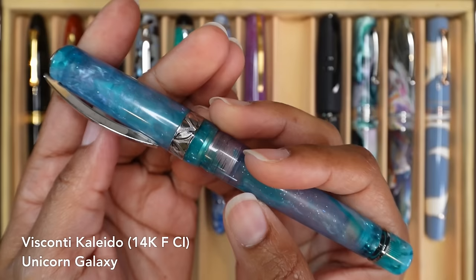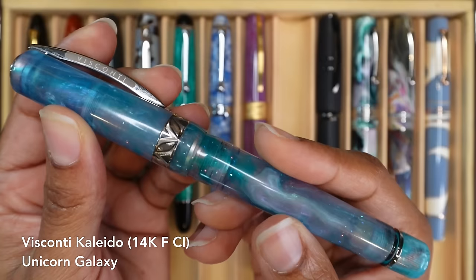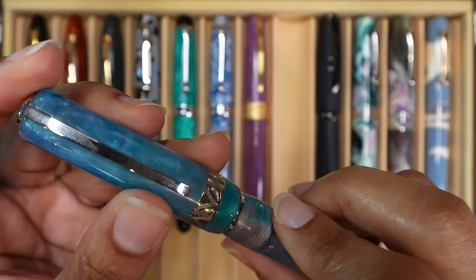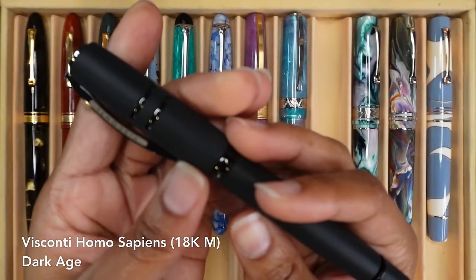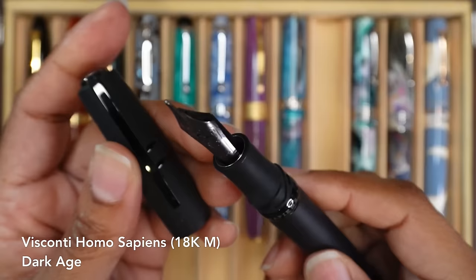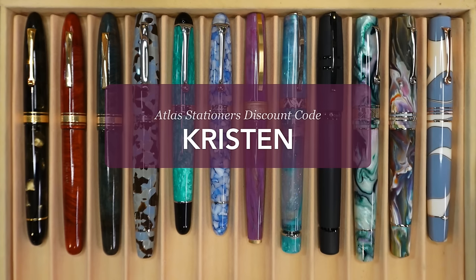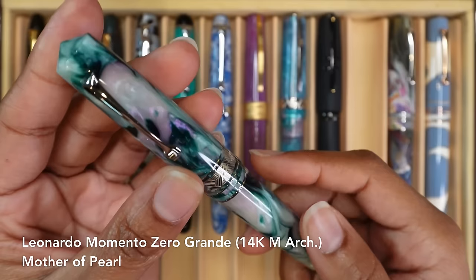This is my Visconti Kaleido in Unicorn Galaxy. This is a resin by Jonathan Brooks. It is a fine nib that was ground down to a cursive italic by Dan Smith at thenibsmith.com. This is my Fountain Pen Day purchase — I purchased this Visconti Homo Sapiens Dark Age from Atlas Stationers at a really nice price. It has a medium nib. I am an Atlas affiliate now, so if you'd like to make any purchases through Atlas Stationers, you can use my code Kristen at checkout.